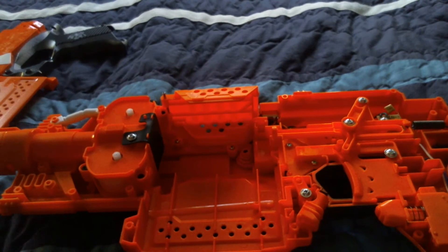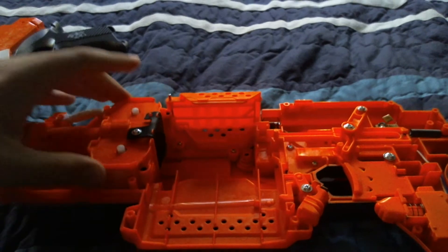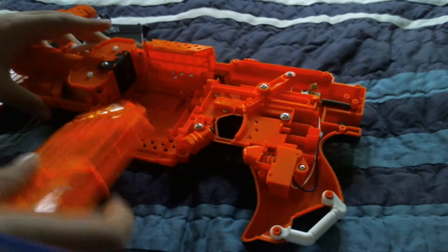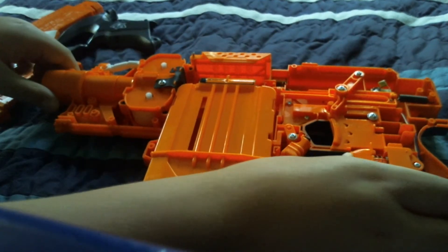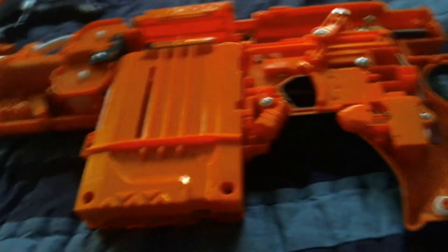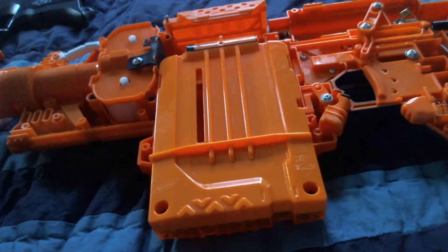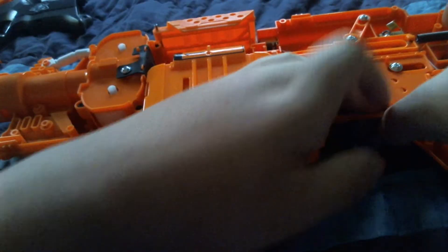So let's get started. First of all, the motor here — basically when you rev the rev trigger, the motors spin. The motors spin, allowing for propulsion for the dart to move through. Now, when you pull this trigger, it moves the pusher.